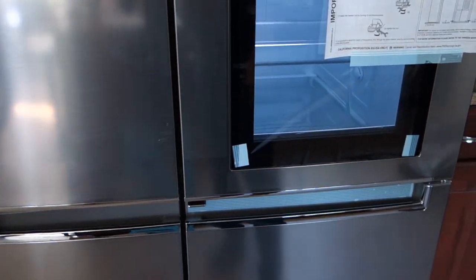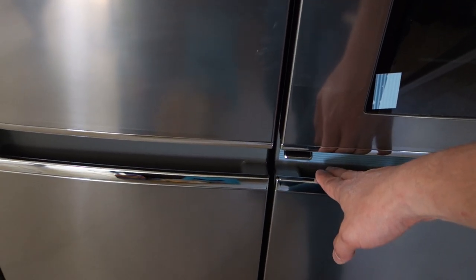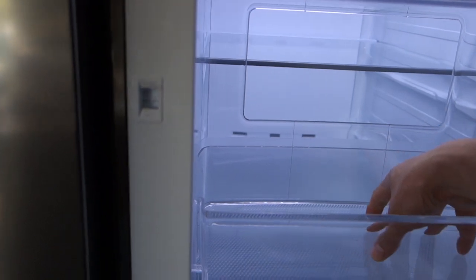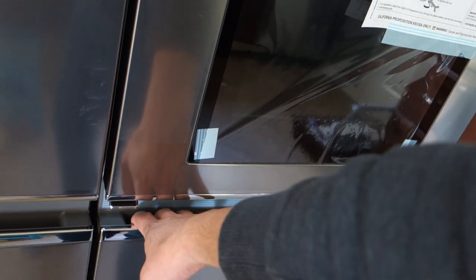Down here is the door — it doesn't have handles. It has these two recess pockets which you can use to pull it open. And this tab here: if you pull this tab, it opens just the top portion. This is a great feature because it keeps most of the cold air in and you can grab things you reach for often, like condiments, water, milk, maybe eggs or butter. Then you close the top part, and if you want to open the whole thing, you grab the handle and pull and the whole door comes open.